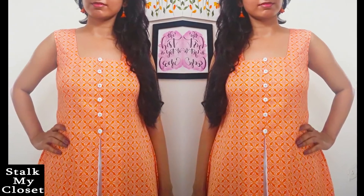My kurti is complete and this is how it looks. I just hope you will like this video — if you do, please give it a thumbs up and share it with your friends and family. Do subscribe to our channel for more such videos. I'll see you soon — until next time, take care, bye bye.